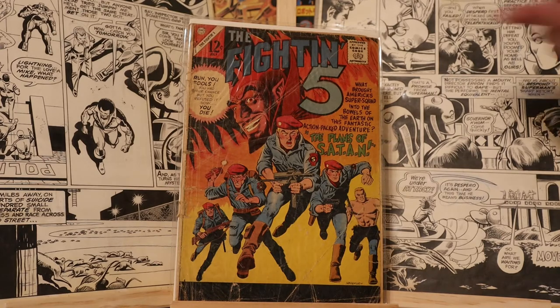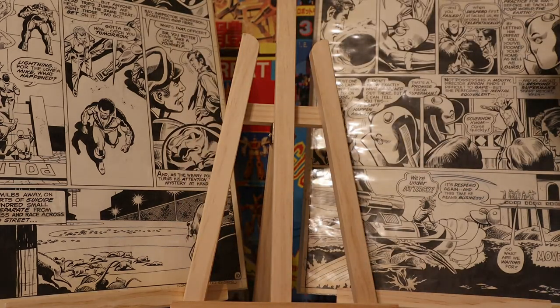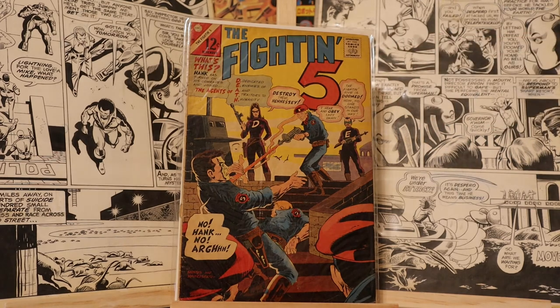I looked at the bag and board — this is bags and boards I bought about two decades ago, so this has probably been in this bag and board for two decades. And lastly we have Fighting Five number 40. This is the first appearance of the Peacemaker. I heard he's going to be a character maybe in a movie — one of the DC movies.